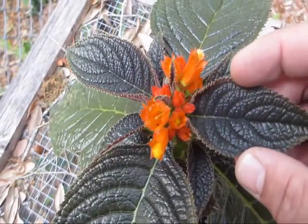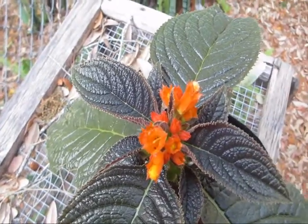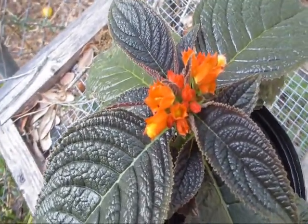It's got this really beautiful, very dark foliage. It's almost black when it first emerges — that's where its name comes from. This is Chrysothemis pulchella 'Black Flamingo'.